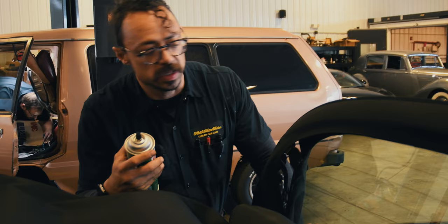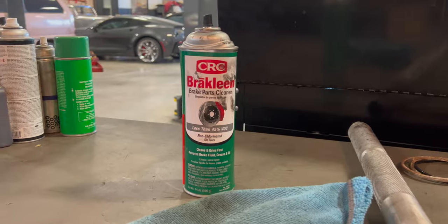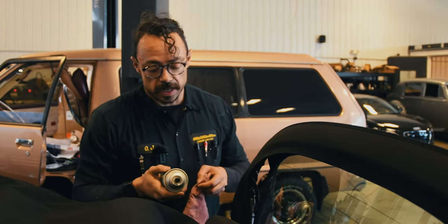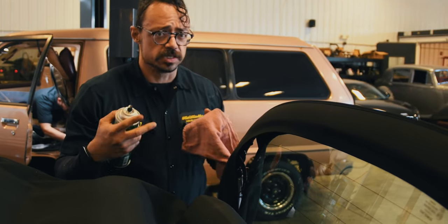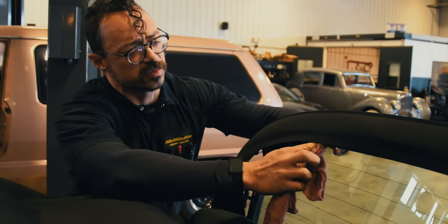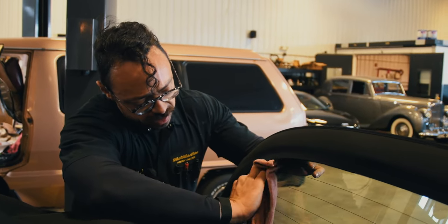Brake clean is pretty nasty stuff — you really shouldn't be using it on the top — but it does a pretty good job at getting rid of films and adhesives, and we've got a little adhesive left. I really don't need to get it completely clean; I'm just going to try to get this corner sealed up. I'm spraying it on a rag and then rubbing it, rather than spraying directly on the window, just to prep the area. There are specific epoxy and adhesive removers you could use, but brake clean is what I have and it's going to work.